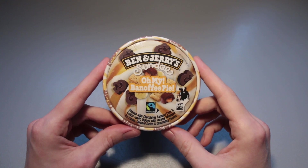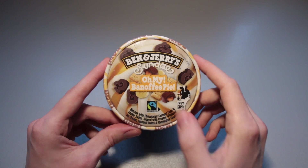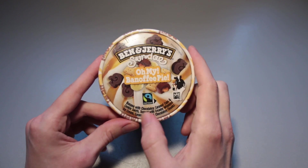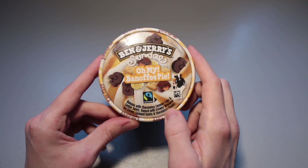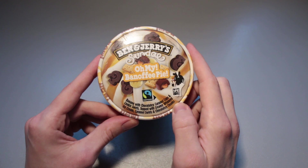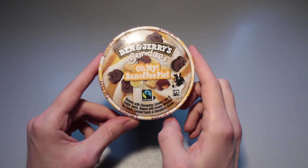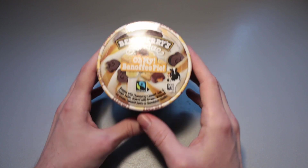Hello y'all, this is Ice Cream Gecko and in today's video we're going to take a look at the Ben & Jerry's Sundae Oh My Banoffee Pie. Banana with chocolaty caramel cups and cookie swirls topped with creamy whipped ice cream, caramel swirls and chocolaty chunks. A lot of words there, a lot of words that I'm going to forget in just a second or two.